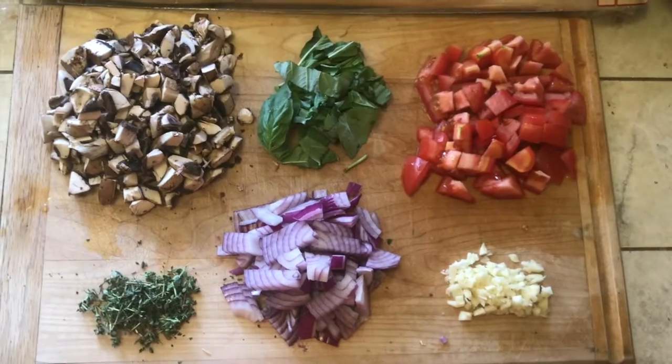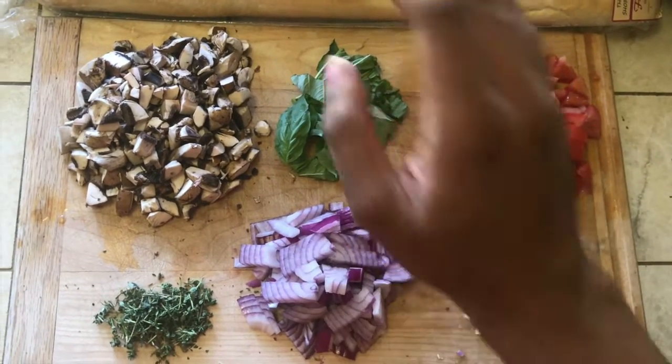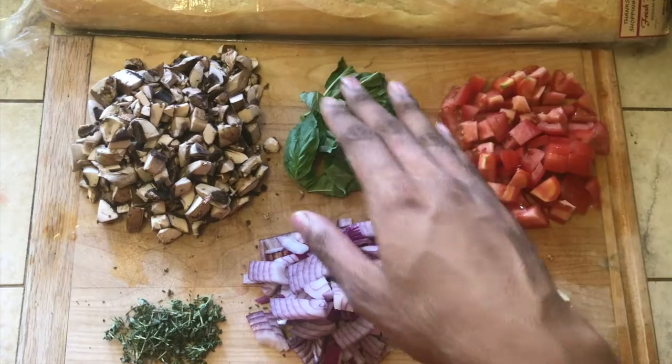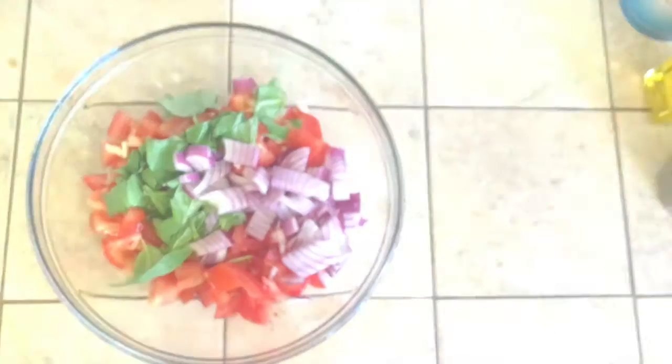Now we'll be taking the ingredients we first mentioned — the tomatoes, the onions, the basil, and the garlic — and putting them in a bowl, just like this.